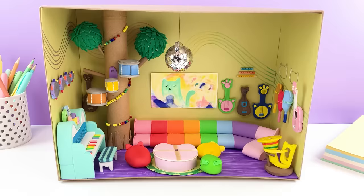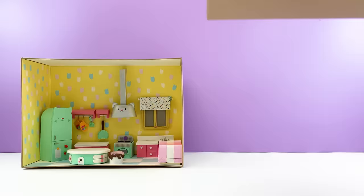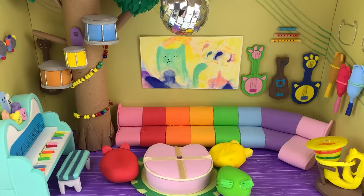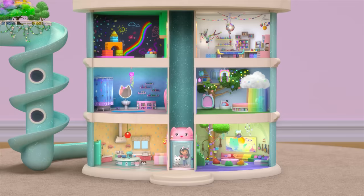That's it! This music room is purr-ific! Now the first floor of my very own Gabby's Dollhouse is complete! All this music room needs is Gabby and her pals to make some funky tunes. Speaking of tunes, tune in next time to see me build more rooms from Gabby's Dollhouse.